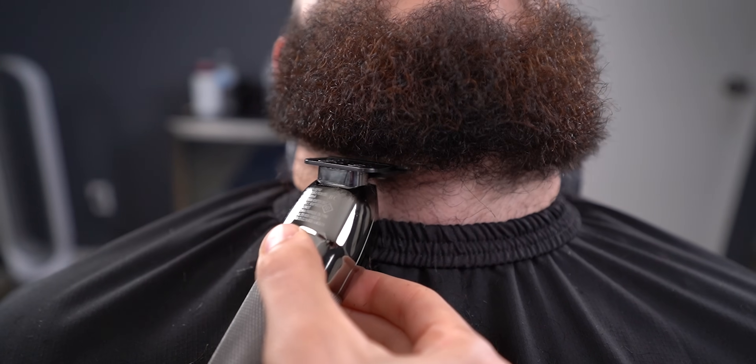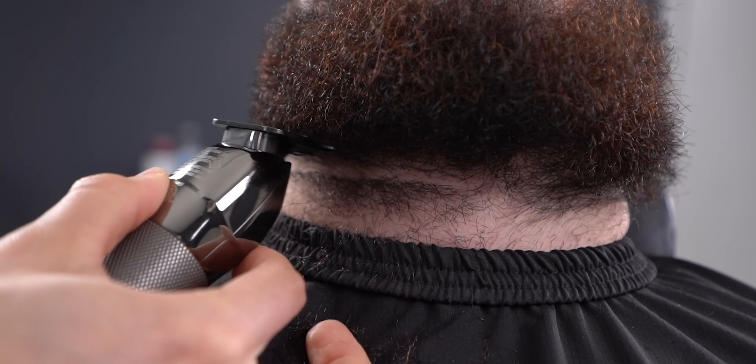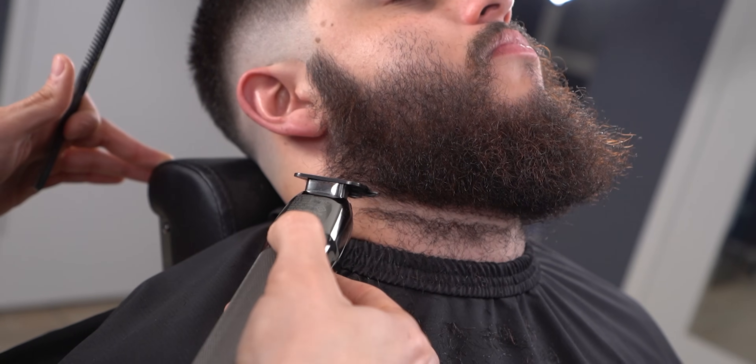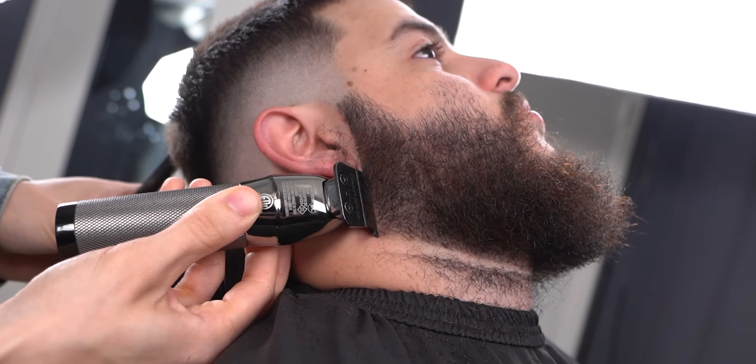Before the lineup, make sure the client is relaxed because you'll be down there for a while if you want to get it perfect. As for the lineup on the side of the beard, comb everything to the outer part and remove the excess hair.